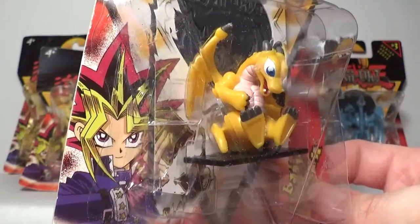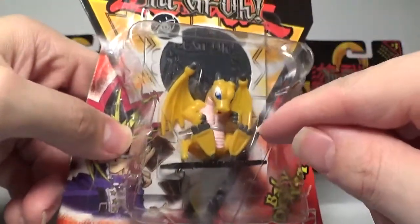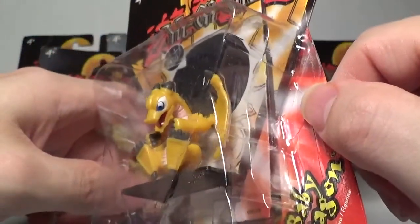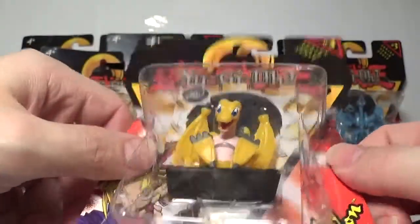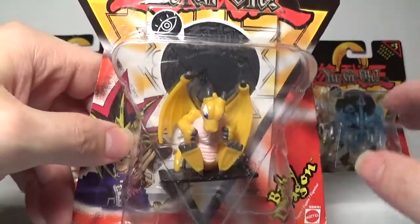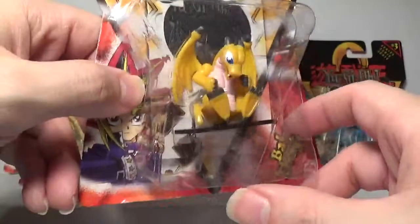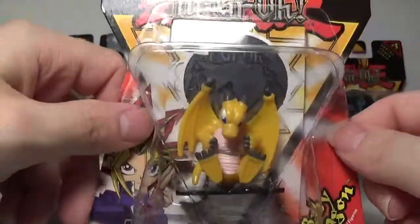The miniature itself is pretty good. You got the wings, the really cool eyes which actually look really good here — they are well painted. You got the open face and the feet. I like the sitting down pose; they did a pretty good job with this miniature. I like it much better than Mammoth Graveyard, that's for sure. That is Baby Dragon.